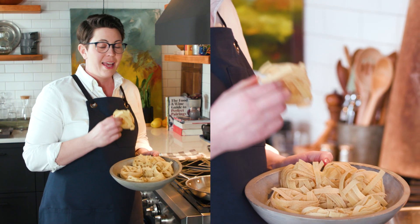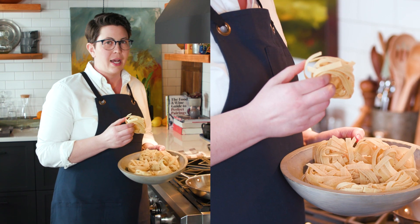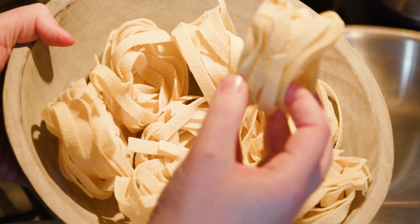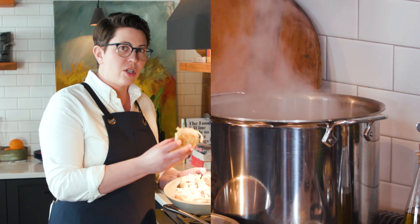It's usually at least a few tablespoons for one pot of water. This is bronze die extruded pasta — when pasta is cut with a bronze die rather than a Teflon one, you end up with a slightly flowery, rough texture. Not only is this delicious and made of durum wheat, but the starch is going to rub off into the pasta water.